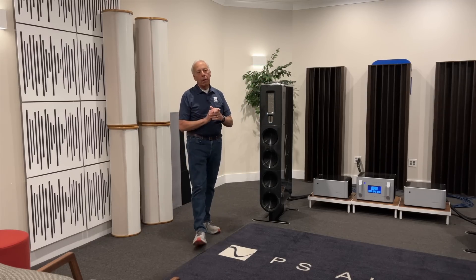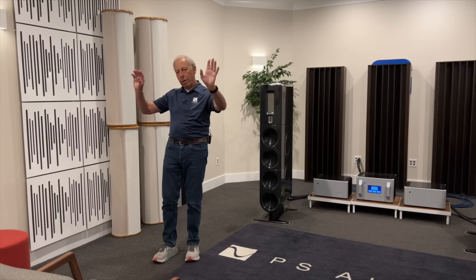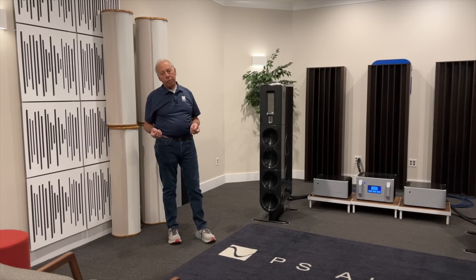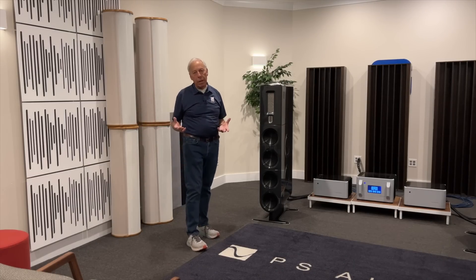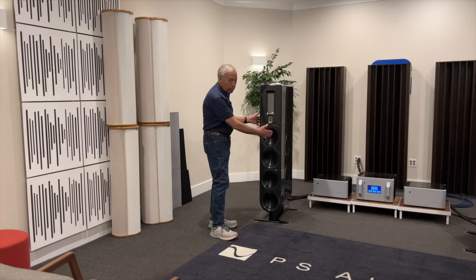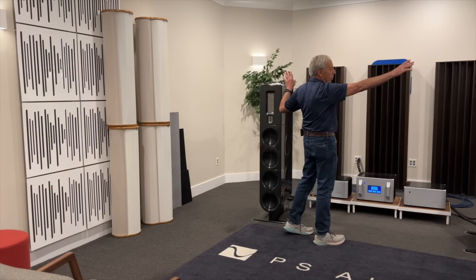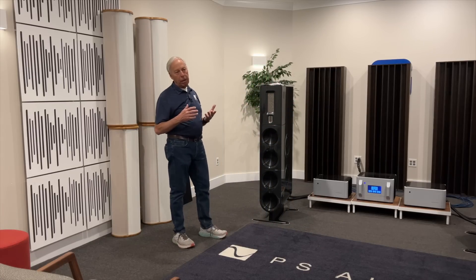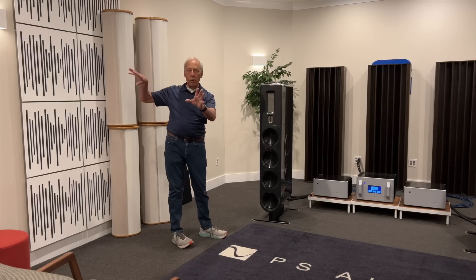My favorite setup is to absorb in the rear — a dead end on the rear, not totally dead, but dead in the rear and live in the front. That works really well for the kind of sound that we like, which is this big, open, depth-filled soundstage where the sound comes from the sides, beyond the speakers. You notice we're not toeing them in a whole lot on the FR-30s, and everything disappears. If you close your eyes, you can't point to where the speakers are.